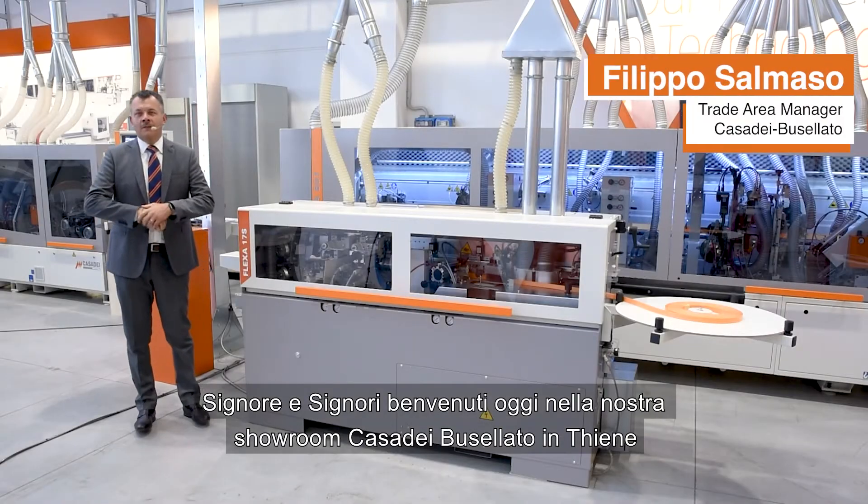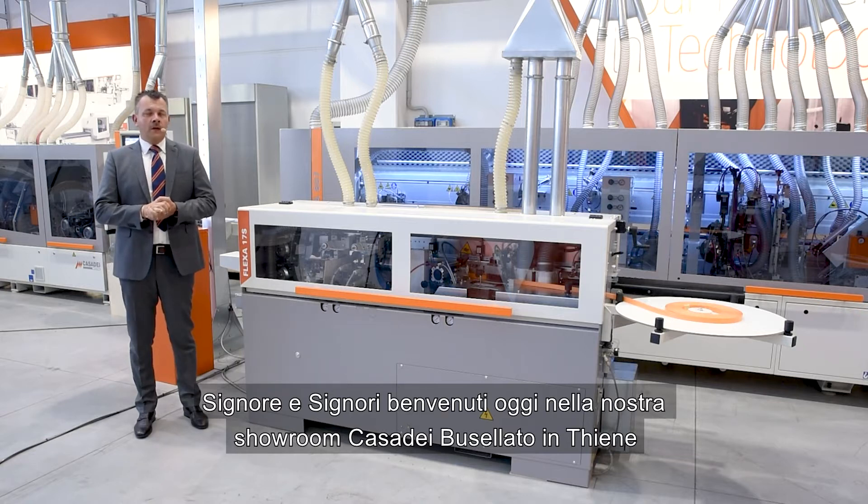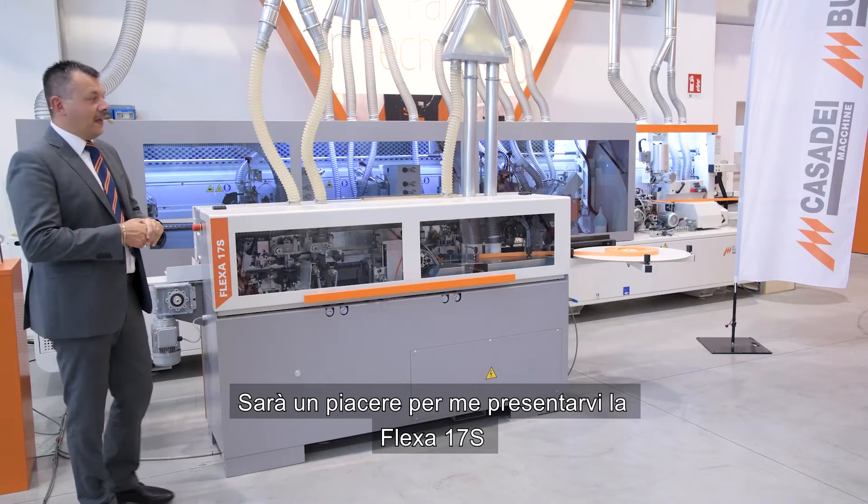Ladies and gentlemen, welcome today to our Tiene showroom. It will be a pleasure of mine today to introduce you to the Flexa 17S.